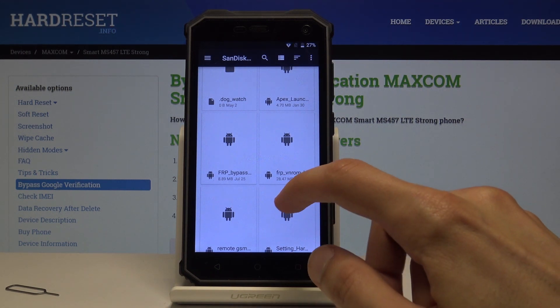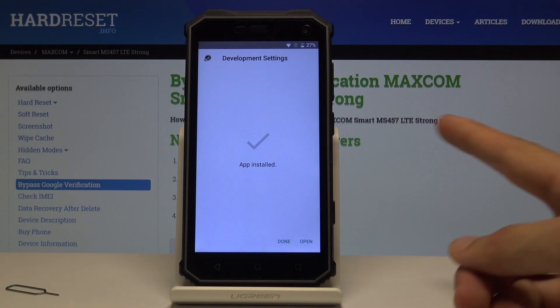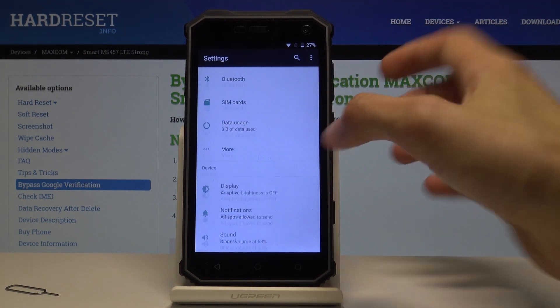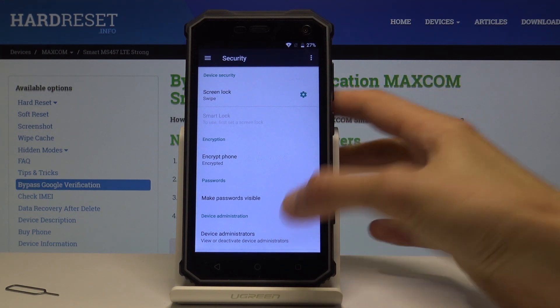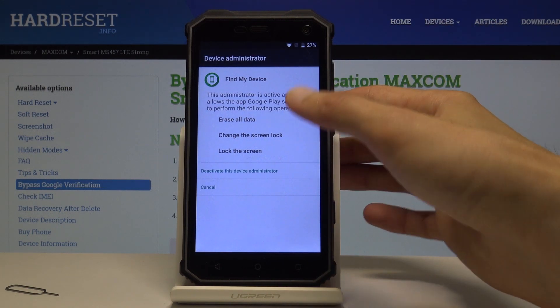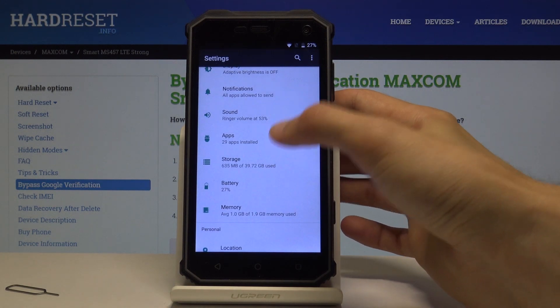Instead of opening, tap done. Now go back to the card and install the settings app as well. Once it's installed, open it. From here we want to disable Find My Device, so go into Security, then Device Administrators, find Find My Device, check it off, tap on it, and select Deactivate this device administrator.